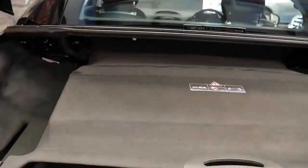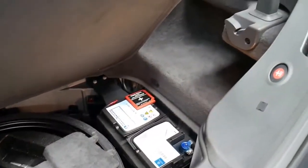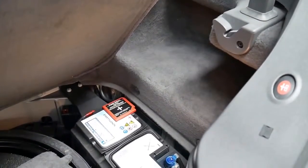I'll open the boot, which is also nice and clean. You've got plenty of room in the back. It's got a very good battery — it's got a Mercedes battery.